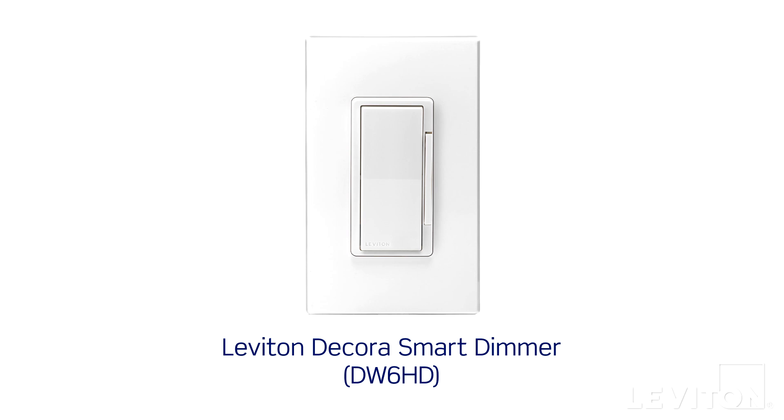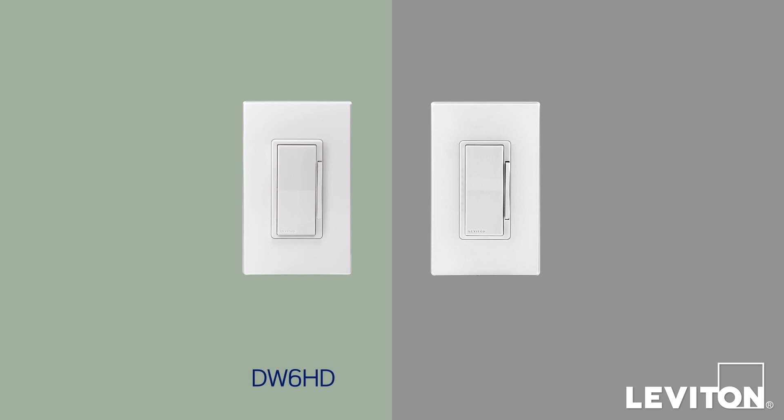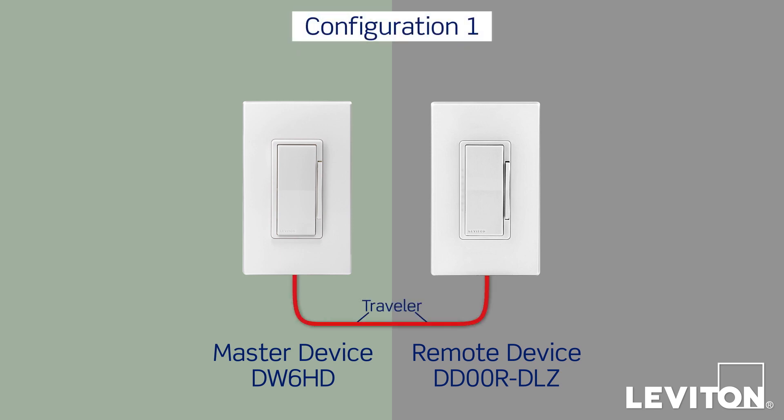We'll also pair the DW6HD with a Leviton DDOOR-DLZ matching dimming remote. The DW6HD has all the communication and control capabilities and is considered the master device, while the DDOOR-DLZ is the remote device. Both devices are electrically connected together by a traveler, which is a bundle of three wires called conductors, plus a ground wire, all in a single jacket.